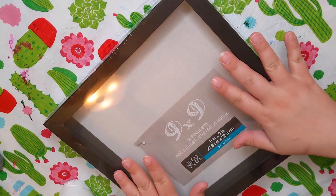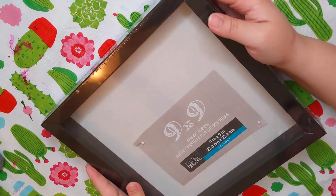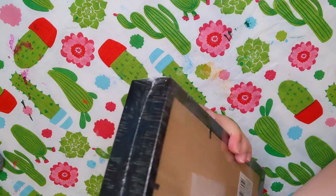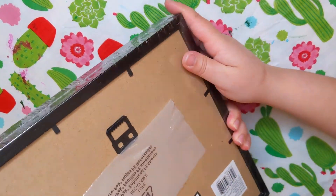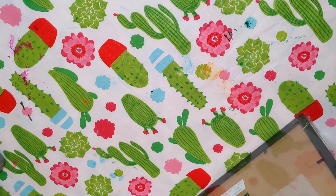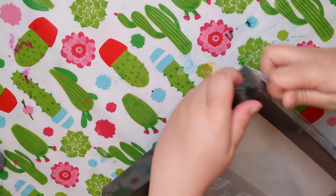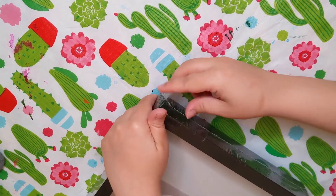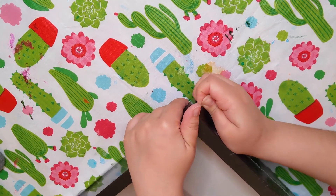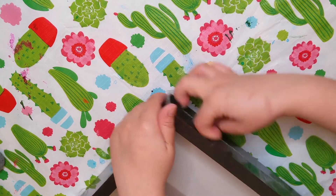The first thing we'll do is take our frames — our little shadow boxes — and take off the plastic wrap holding it together. Sometimes I just pull out the corner and rip it.